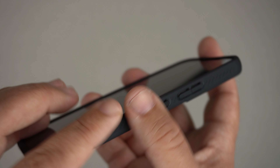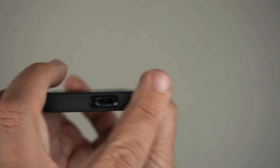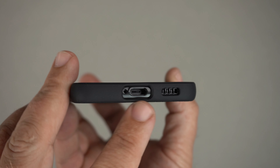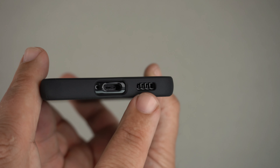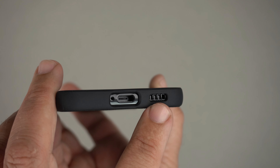At the bottom there's a single stretched cutout covering the USB-C port and the mic, and then a separate dedicated cutout for the speakers.